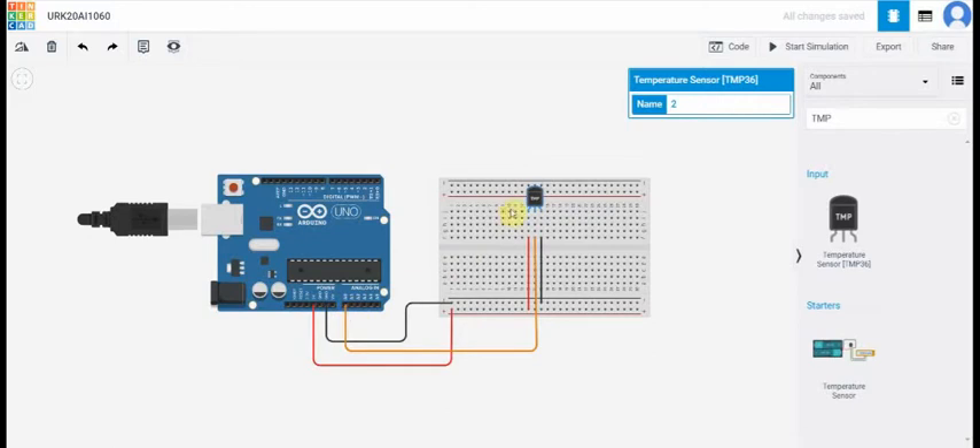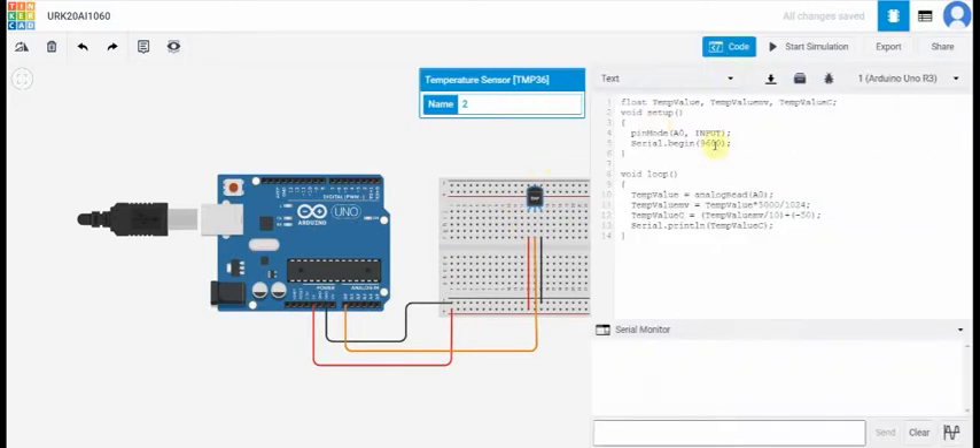And now we are going to the coding part. The coding part has variables: temperature value in millivolts and temperature value in centigrade. Void setup — the input is A0, which is connected to the volt pin of the temperature sensor. In void setup, serial begin is 9600.